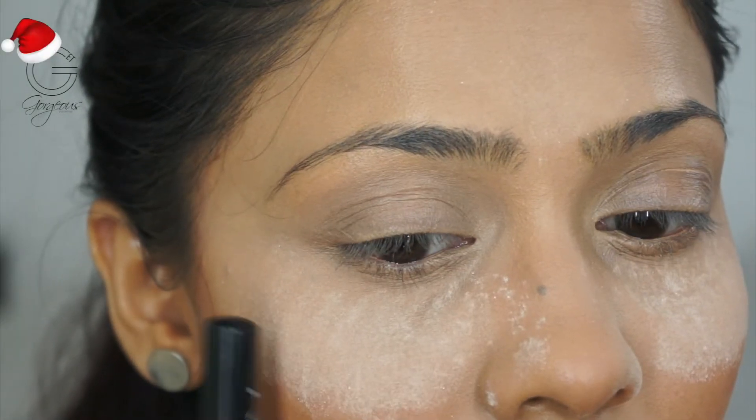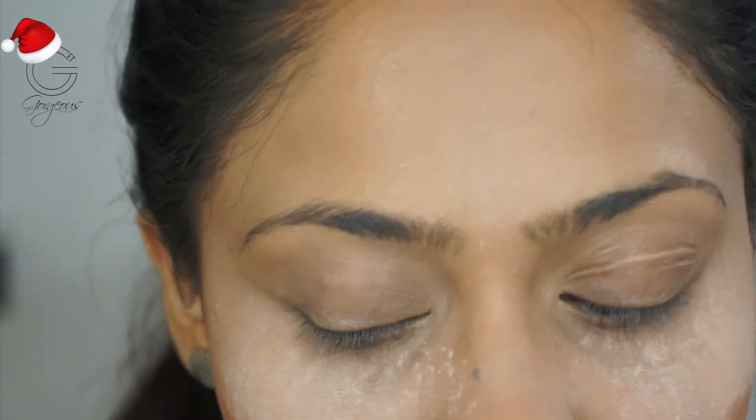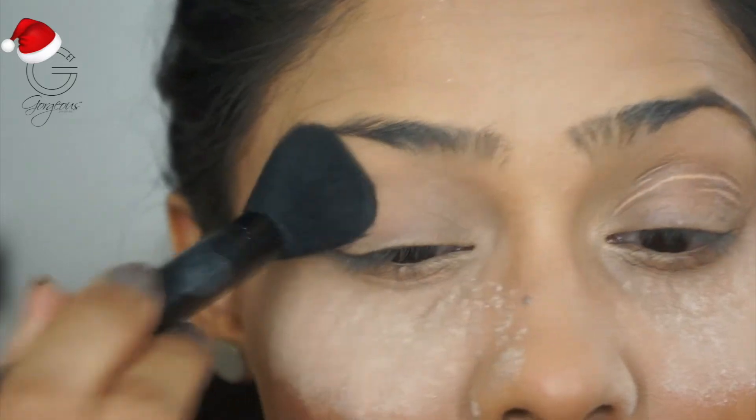If you guys are interested to know how I created this look, please keep on watching. I've already done my base to save time — if you'd like to see my base routine, I have a video on my channel. I'm going to zoom in so you can have a close look. I baked under the eyes to catch all the eyeshadow fallouts.